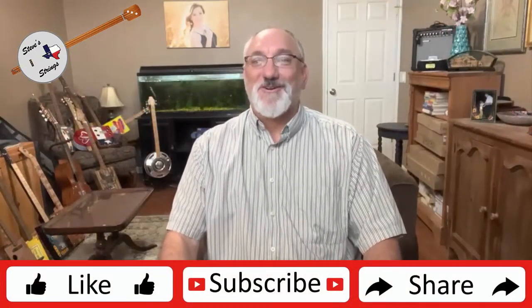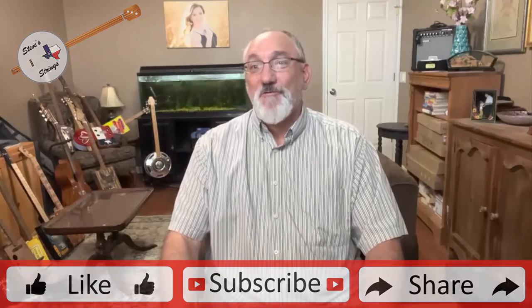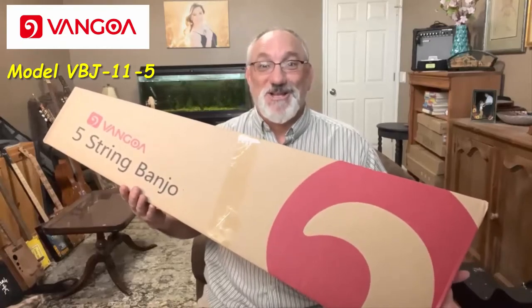Hi guys, Steve Girardi here. Welcome to Steve Strings. Today I have an unboxing and review video for you. The folks at Van Goa sent me a five-string open-back banjo to review. So let's check it out.